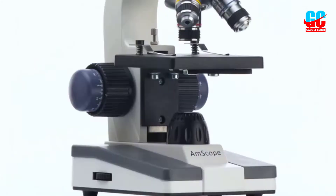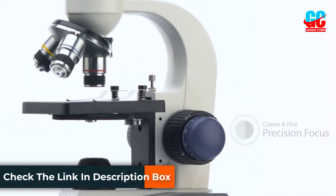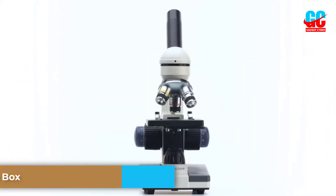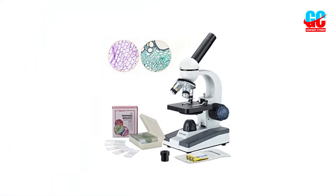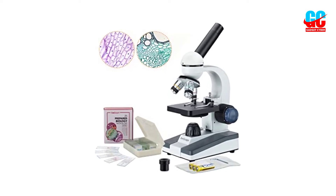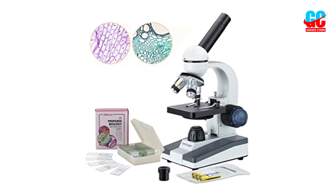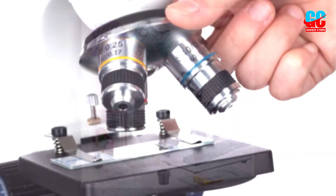Even better, it can be powered by the included wall adapter or three AAA batteries, making it fully portable for field use. We liked the overall feel of this microscope and trusted its rugged construction to last through tough fieldwork conditions with ease. It also focused very easily and quickly thanks to the dual coarse and fine-adjustment focusing knobs.